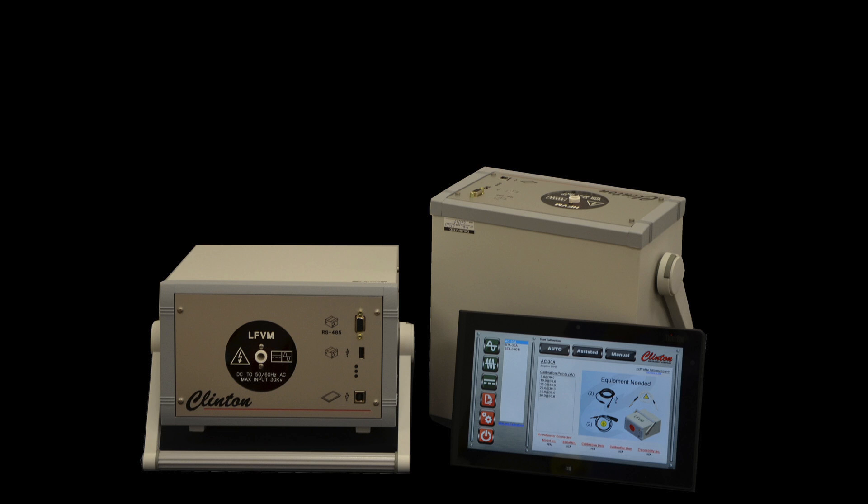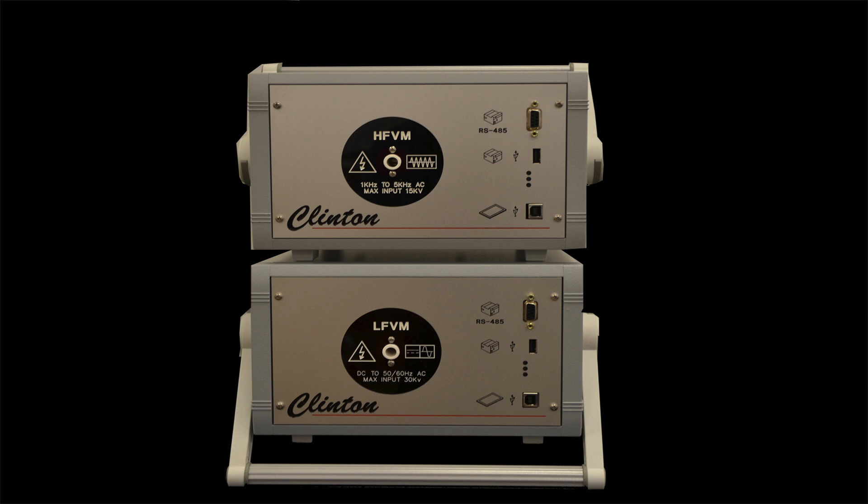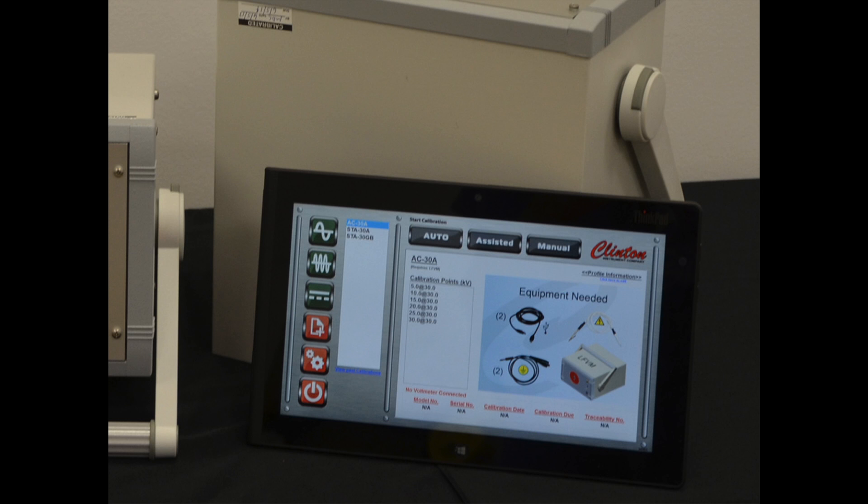The Clinton Instrument Company not only offers a wide variety of high voltage product testing solutions, but also a new calibration system for DC and AC high voltage sources. The SD-Cal is a small battery operated system that allows you to check and maintain your high voltage equipment's accuracy. The system includes two USB powered high voltage meters — one for high frequency AC up to 15 kV, and the other for DC up to 40 kV and 60 Hz up to 30 kV — as well as a touch screen tablet interface.